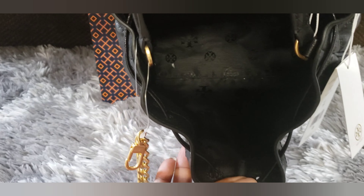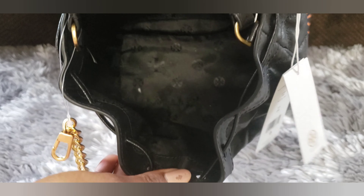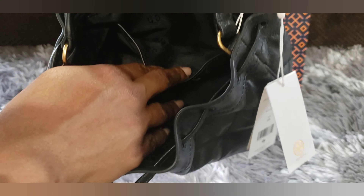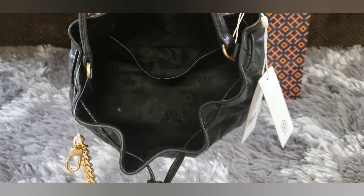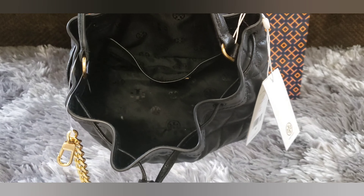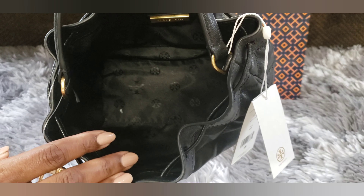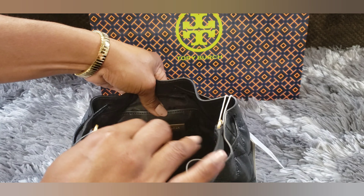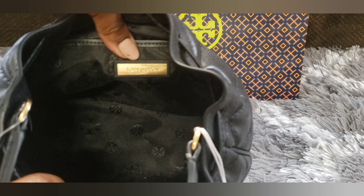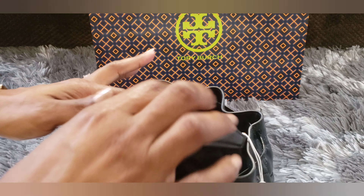Inside, there is one big opening, and there is a back slip pocket which is pretty deep — it goes down to almost the bottom of the bag. It does have a nice fabric lining with the Tory Burch logos on the inside, and it also has a nice Tory Burch plate on the inside. So black with gold hardware — I absolutely love it so far.